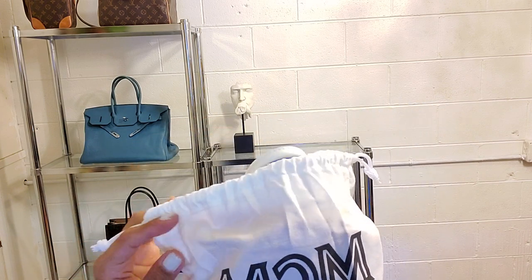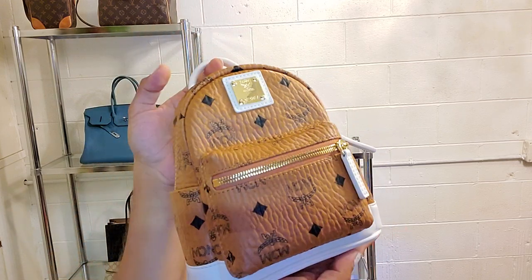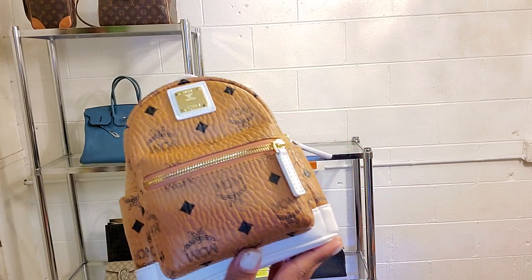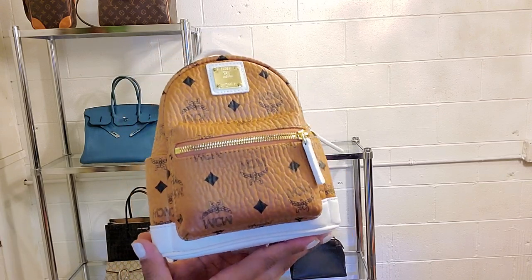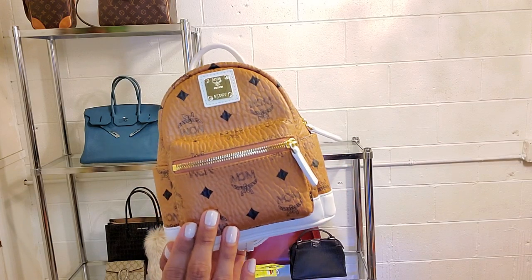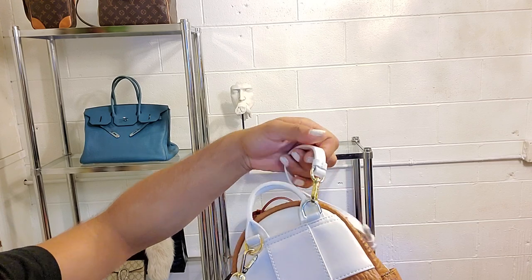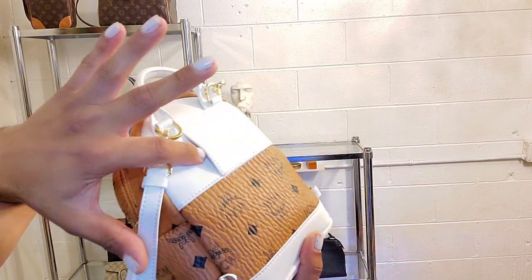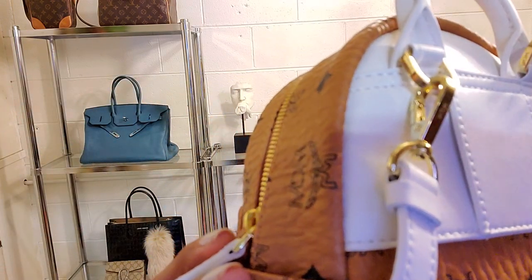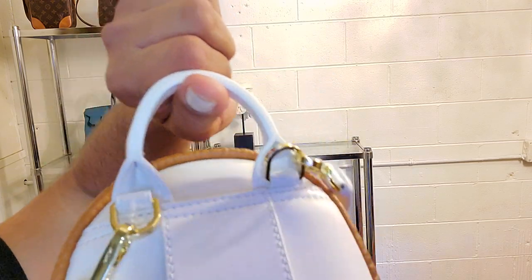You can probably see her peeking out. She's so cute and tiny — I am obsessed with her. This is what she looks like. I don't know the exact name — it's something like a stud backpack, but just go on MCM's website and you'll find it. She has gold hardware with the visetos print — I don't know how you say that — and some white leather as well. This is the extra small size. It has a little opening here so you can put a belt through and wear it as a belt bag. You can see the MCM stamps on both pieces of hardware.